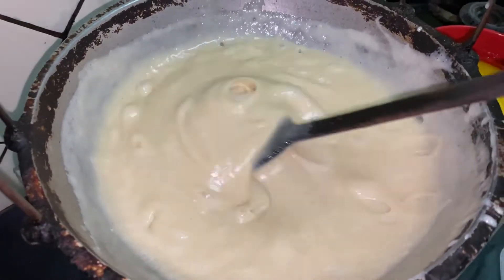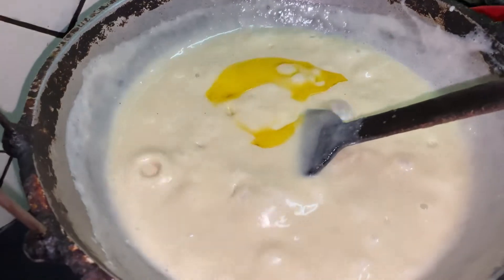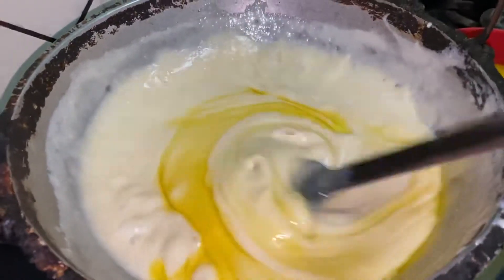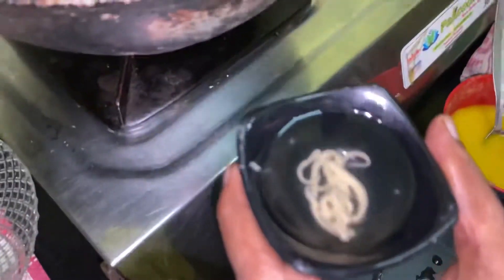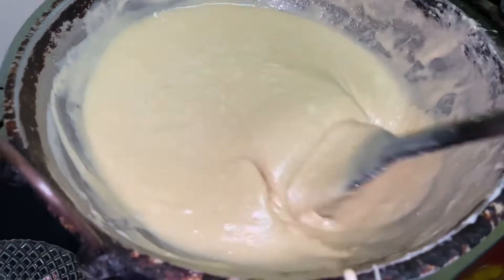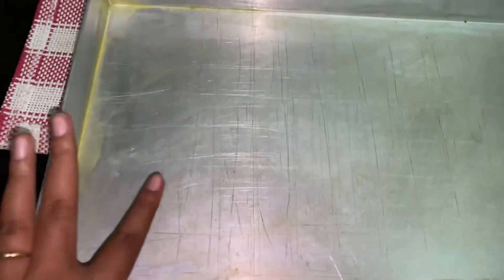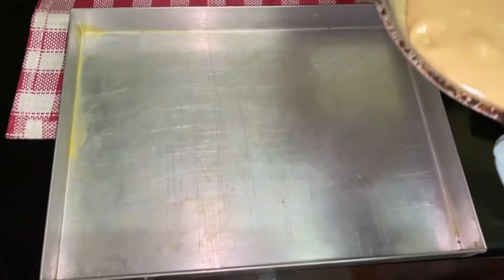In 15 minutes, we have a little bit of cashew barfee. We have the cashew barfee ready. I will use it as well. We are going to use it as a plate. We will put the cashew barfee in the bowl. We will just pour it. Wow!